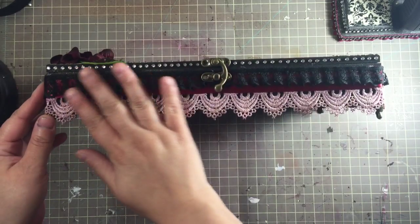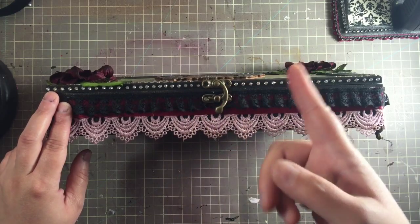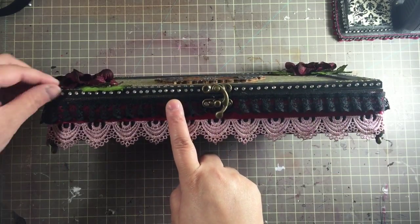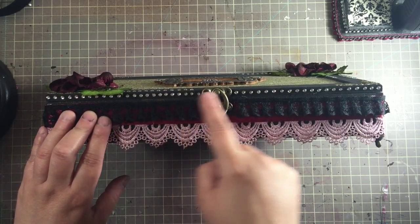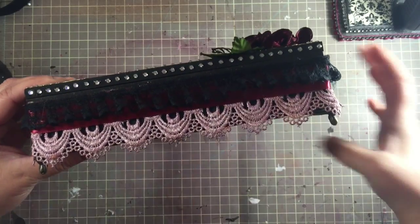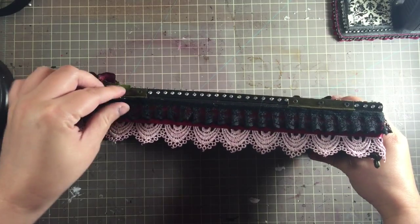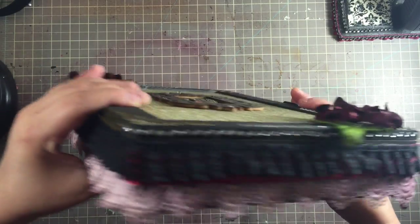For the sides of the box, I added SS10 glass rhinestones. I don't use acrylic — it looks too cheap — I love the sparkle of glass. I went around the entire box with the SS10 rhinestones, skipping the hinges but keeping them all the way around.